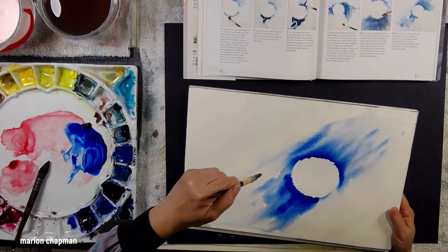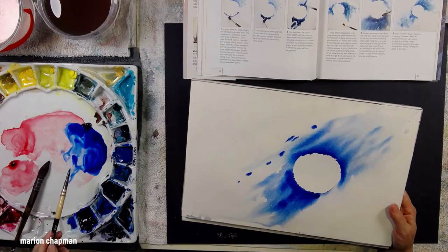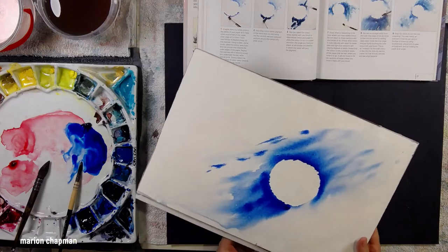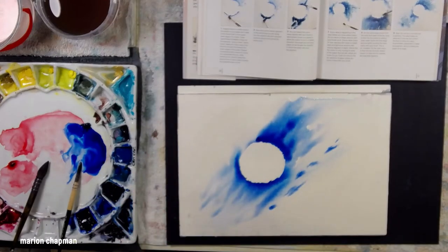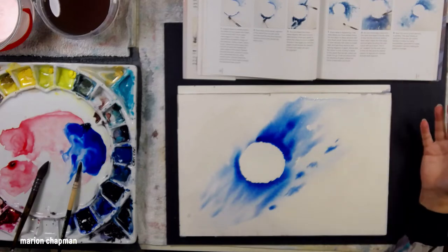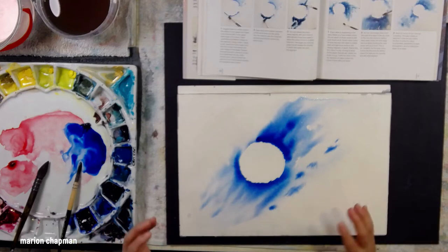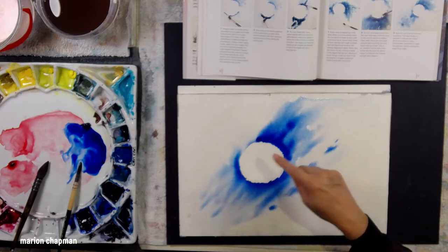I wanted to fill in the rest of the page — it seemed to me that in her example there was some paint all over the place. But now looking at the example in her book I can see that she left it quite simple. That's probably another lesson for me: you don't have to fill the page. Whereas I went on to splatter around it — in a moment you'll see me splatter because I wanted to add some texture to the white areas around that round shape, which looks so much like a moon.